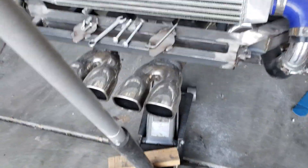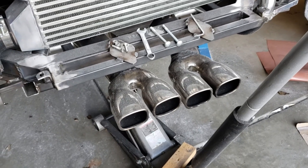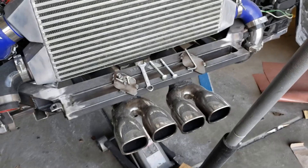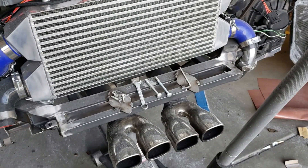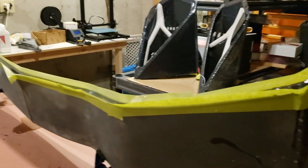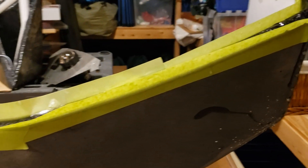I am going to do something about the exhaust tips - I saw some really nice tips that I like so we'll be fabbing those up as well. And here we are downstairs where the wing is getting its final coat on the front edge so I can shape that nicely, then finish sand it and hit it with some clear.